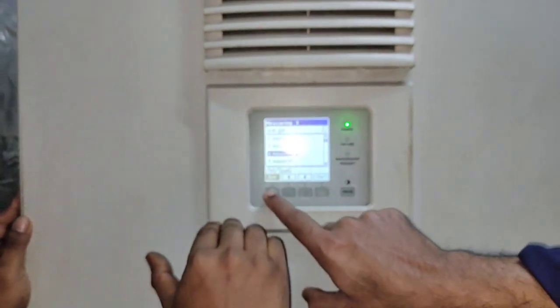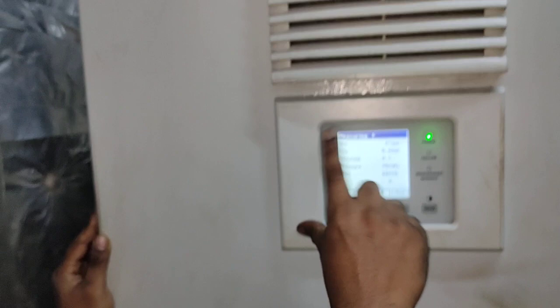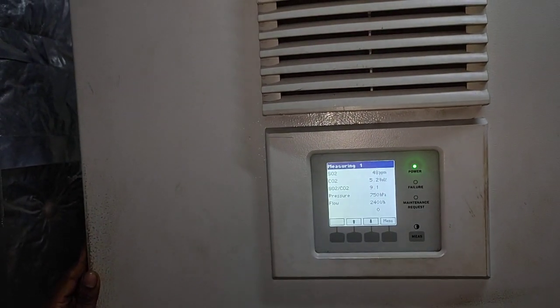It will take time — slowly it will keep increasing, which you can see here in this display. It will slowly increase and come up to 19.1.